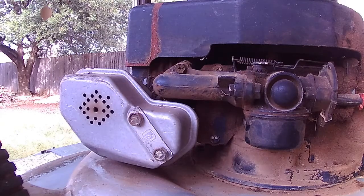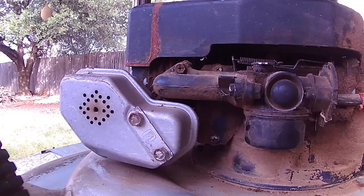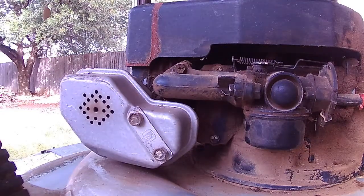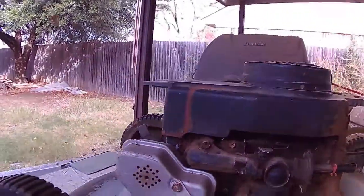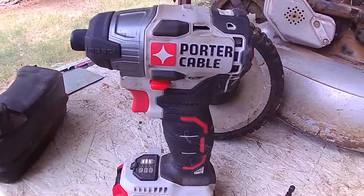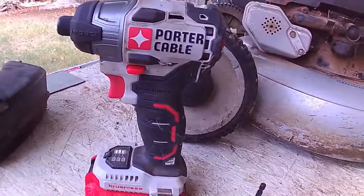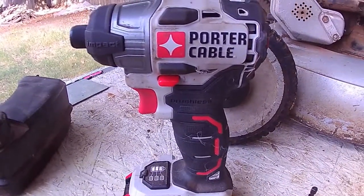Our bolt size looks like — yep, right there — 11/32nds. I have said this countless times before and I'll say it again: not plugging for Porter Cable specifically, but this battery-operated impact wrench is such a time saver when you're removing bolts, especially bolts that have been in a long time. Let me get set up and we'll do this.